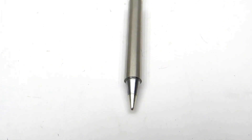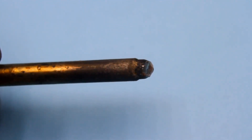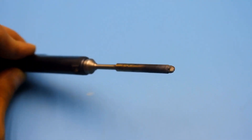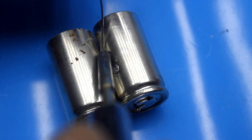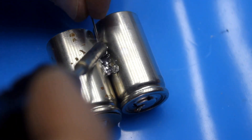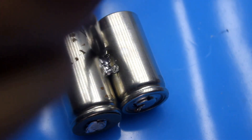Since waiting for new tips from China takes at least a month, if not two, I decided to slightly refurbish a completely worn-out old tip. This brought several huge advantages. First, the contact area of the tip increased. Second, the non-burnable coating is good, but the thermal conductivity of copper is better. In short, such a tip heats up faster and more intensely. Thanks to this, you can solder anything you want.